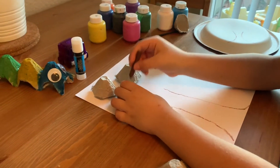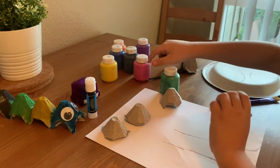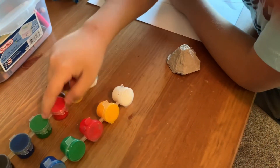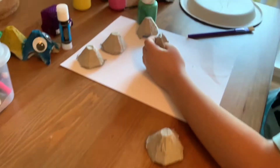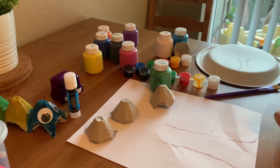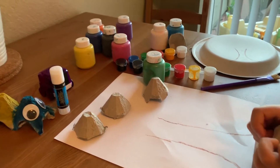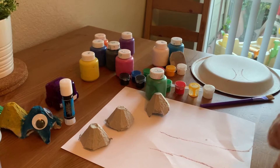Now we are going to paint these green. You can use these green paints. We have two folds and we have a lot of green. Make sure you go back to the previous video and you will see us showing you how to make a Lego coloring.